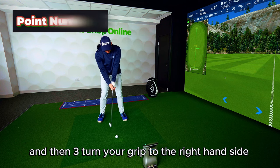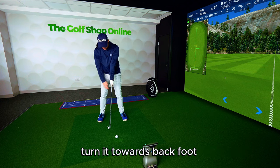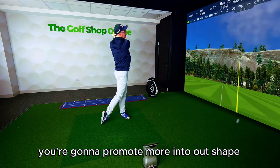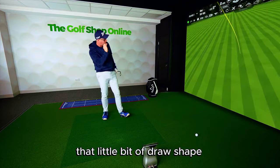And then three: turn your grip to the right hand side, turn it towards the back foot, just twist it a little bit more. From here, you're going to promote more into-out shape and you're going to get that little bit of draw shot, that little bit of draw shape.